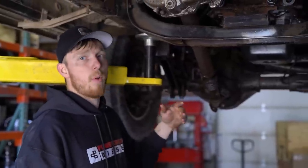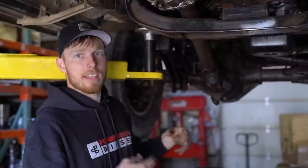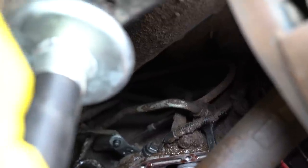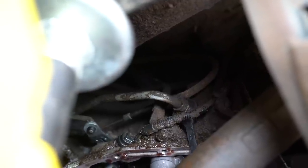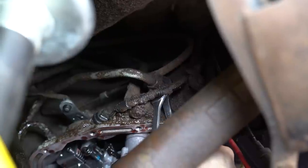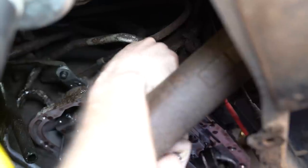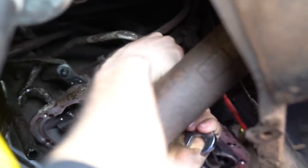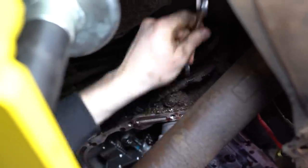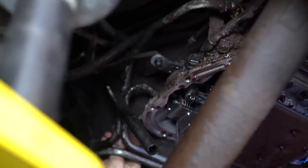While this is draining, we're going to do the cooler lines — that stuff will drop a little bit of fluid and can drain into the same pan. The cooler line fitting is an in-between size — a little bigger than 7/8, a little smaller than 15/16. I use a 15/16 as a backer, and then it's 3/4-inch on the line itself to loosen it up. Same story on the front one — access is limited but you can get it.